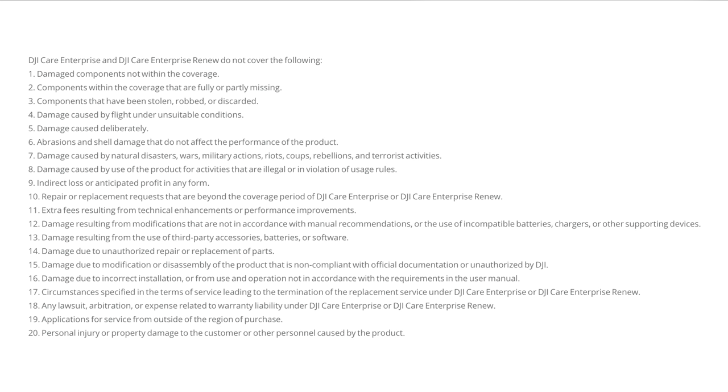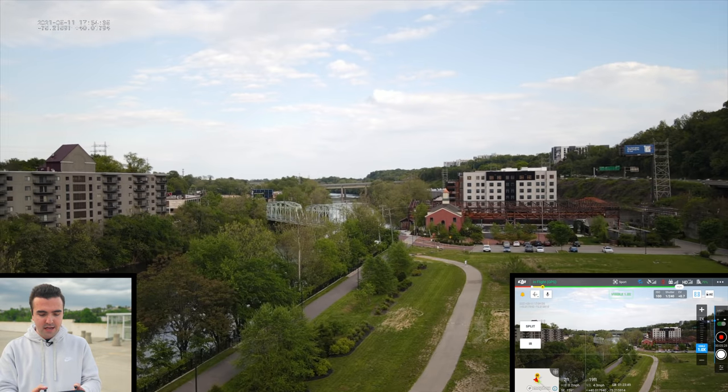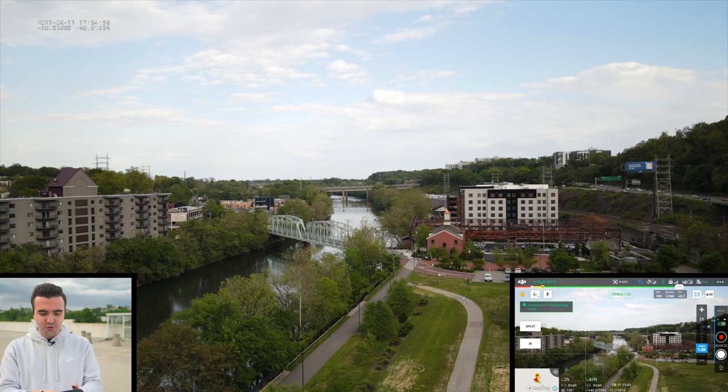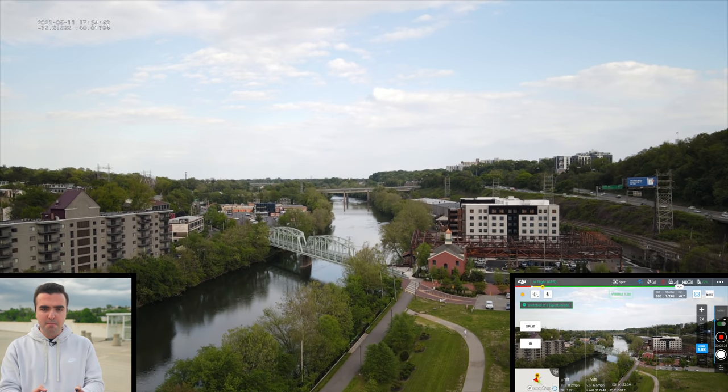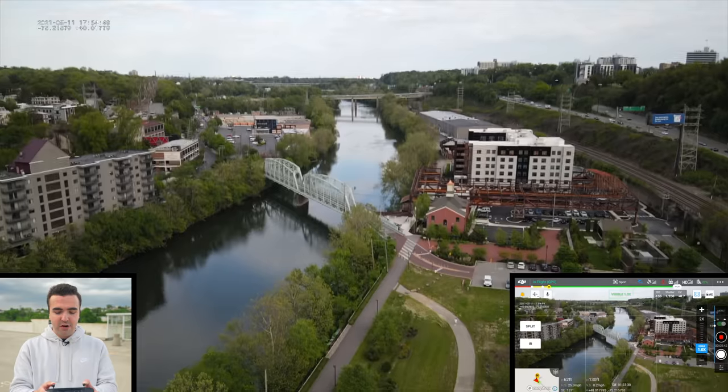That covers the unboxing, uncasing, and setup of the Mavic 2 Enterprise Advanced. Now for the fun part — let's get outside for a full flight. This isn't my first flight with this drone; I've had it in the air about six or seven times already. Rather than share the very first flight, I figured it'd be more helpful to show you some of its features having already flown it. We've got about 80% battery, so we'll go ahead and fly.